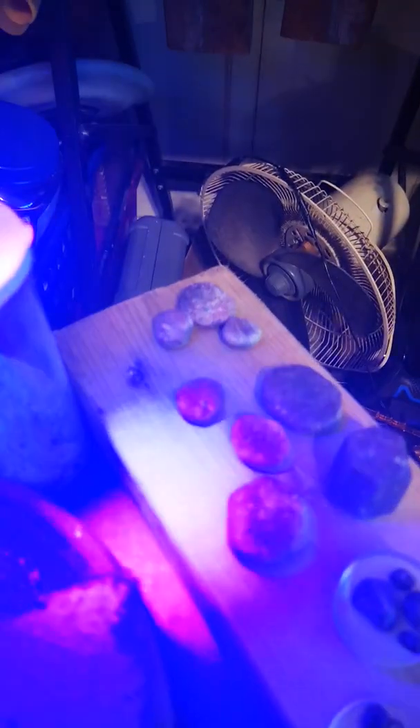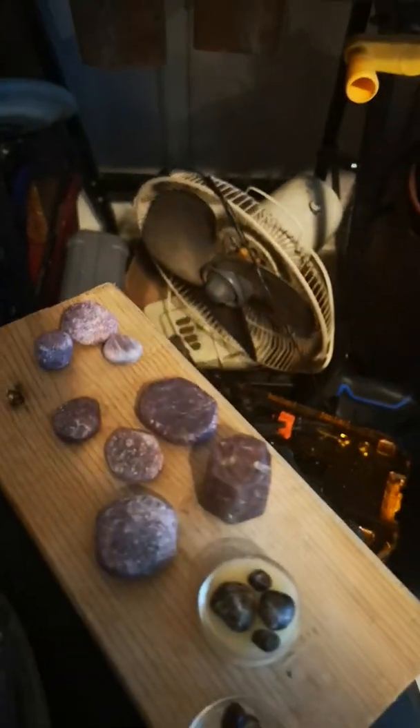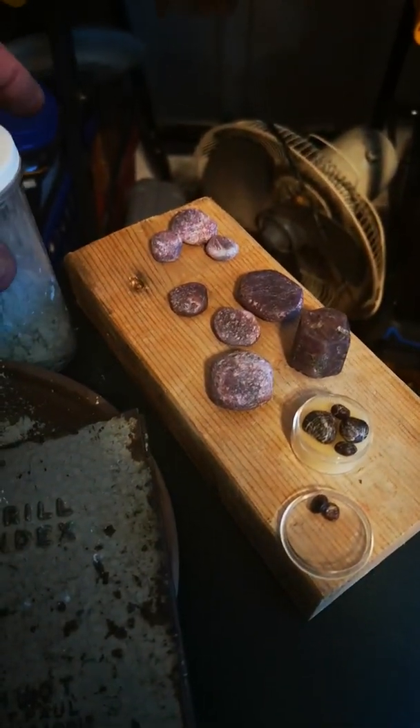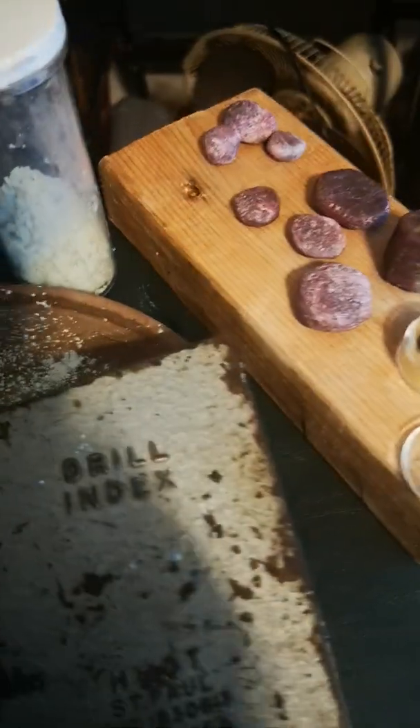Now, since we know the composition of rubies, it is possible — should you have the ability to apply great heat, great pressure, and the right chemicals — to possibly make your own. Ruby is aluminum oxide mixed with a small amount of chromium oxide, and that is the chemical composition of corundum.